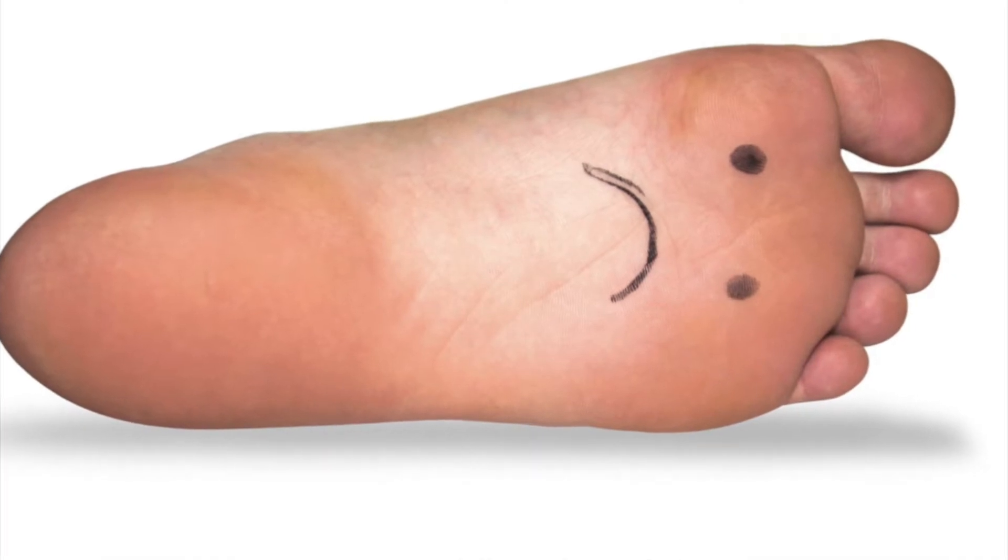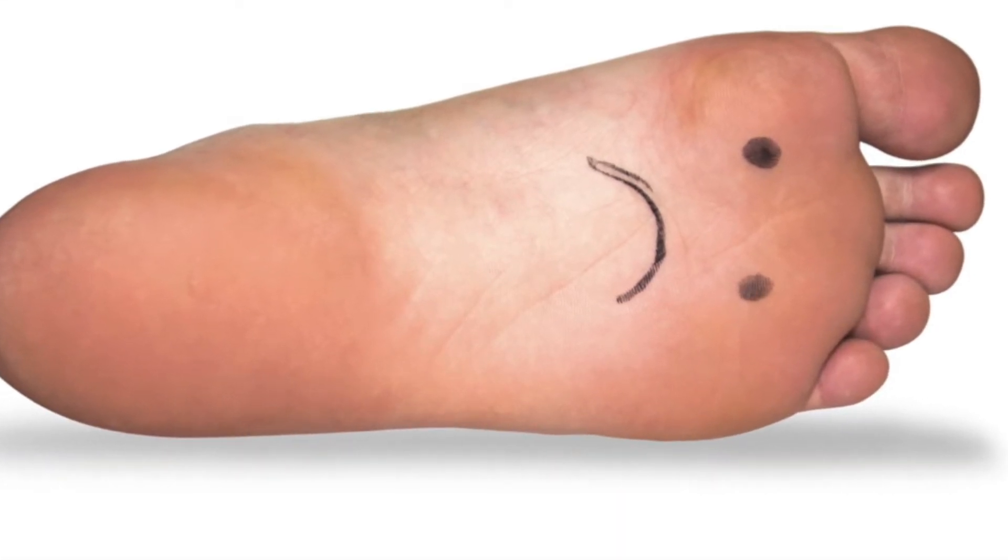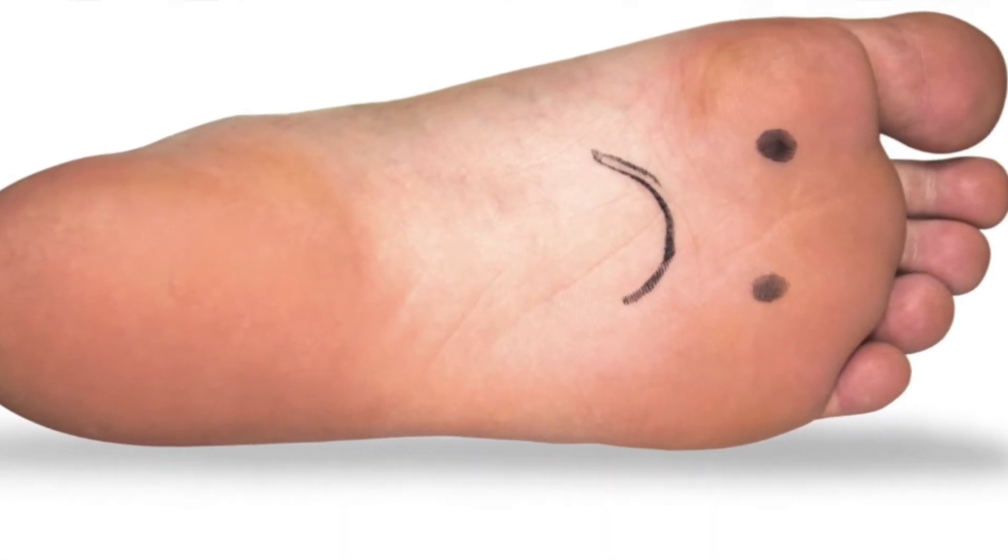Okay, so let's recap. Plantar fasciitis is characterized by pain in the bottom of the foot, classically with those first few steps out of bed in the morning being really painful. The plantar fascia is a thick piece of tissue in the foot that helps absorb shock when we put weight through our feet and also helps propel us forward when we walk. It attaches into the bottom of the heel and splays out into each of the five toes.